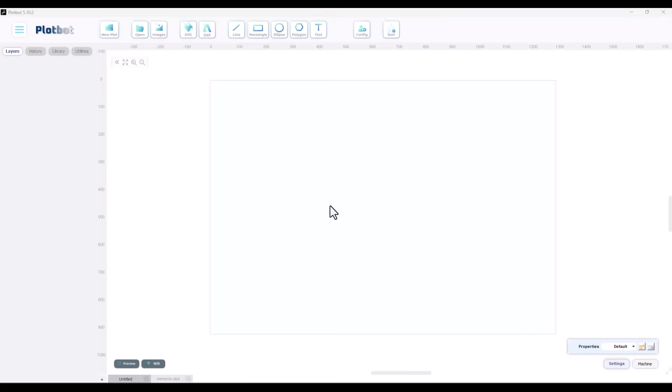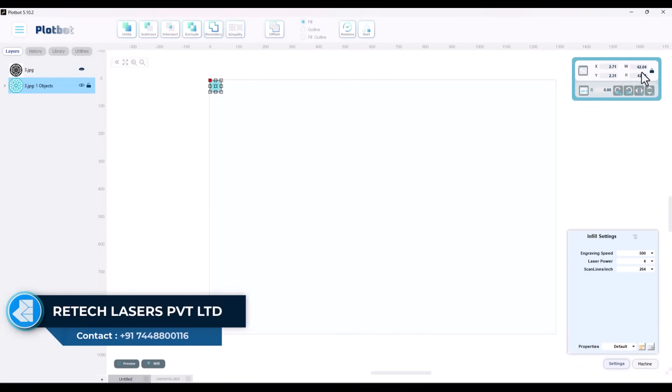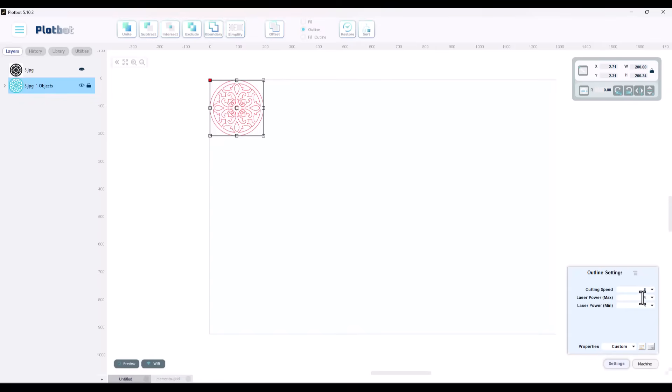Let's take a look at a sample. Our PlotBot software offers a clean, user-friendly interface for effortless designing. Easily adjust speed, power and size with precise control settings.